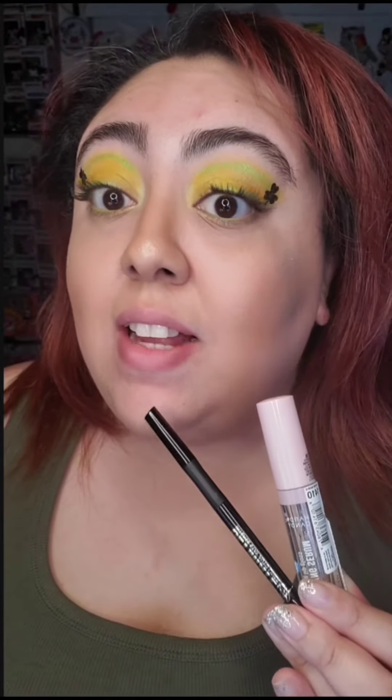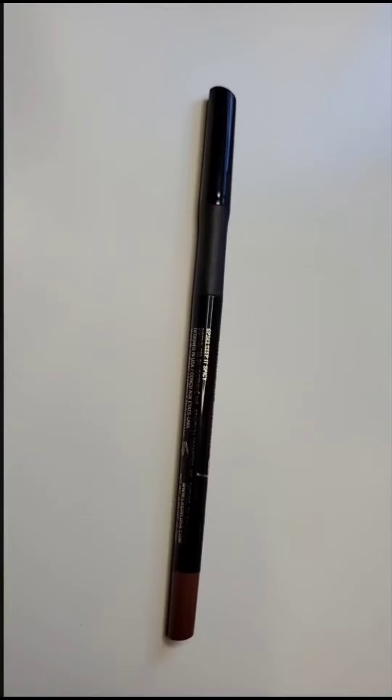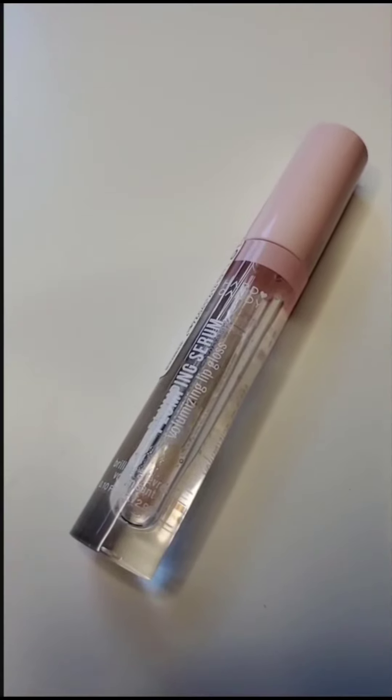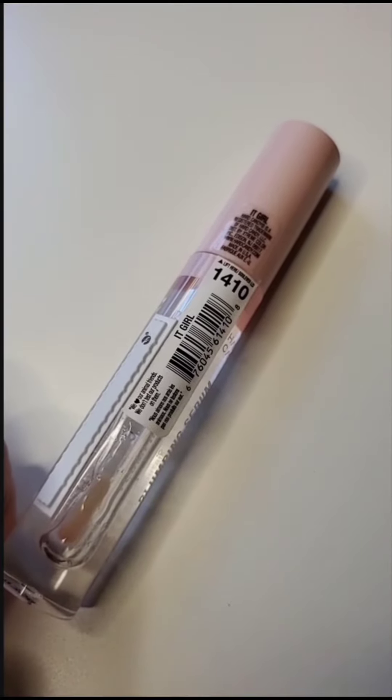I'm going to show you one of my favorite lip combos that doesn't involve lipstick. You will need the LA Girl Ultimate Lip Intense Stay Auto Liner in the shade Keep It Spicy. And of course, a clear lip gloss. My favorite right now is the Heart Candy Plumping Serum — a volumizing clear lip gloss in the shade It Girl.